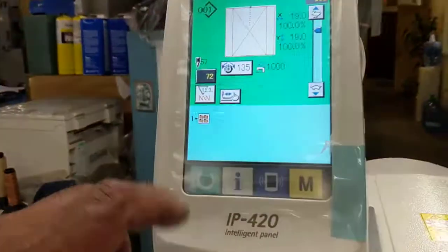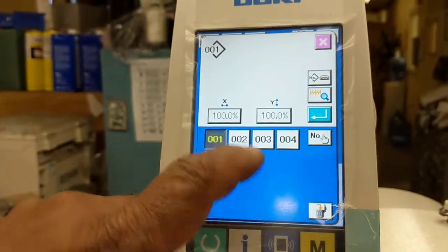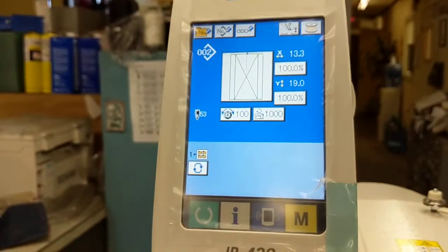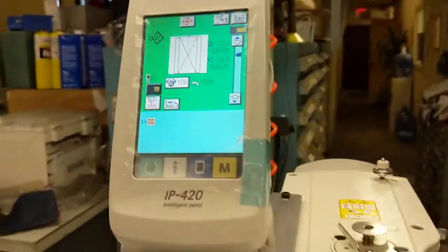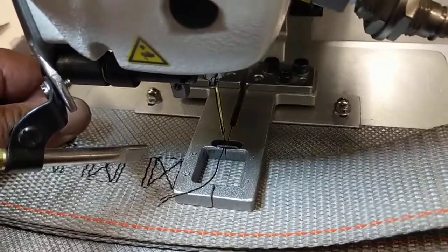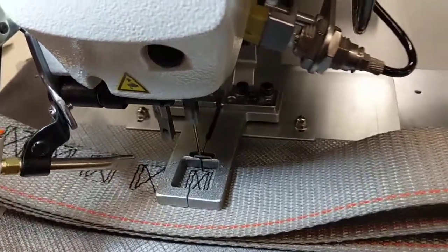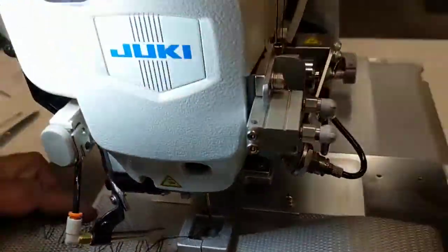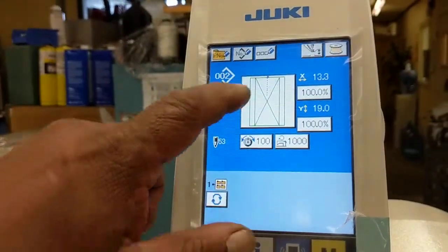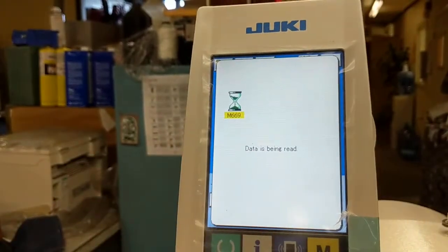We're going to change the pattern. Hit the green button, press that, go to the next pattern, hit the ready button — and this is a smaller boxing cross. This one is centered; there's another pattern that moves it to the other side. Going to pattern three, this is going to be a bar tack.